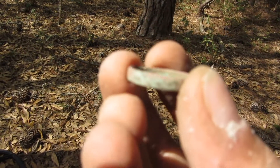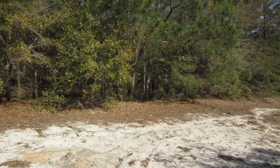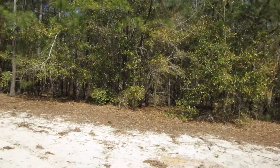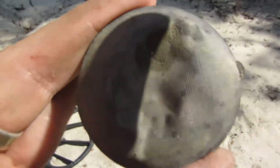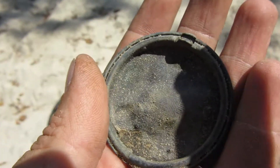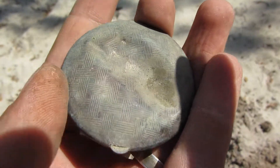I moved back out here in the field in the woods — the bugs are just tearing me up. Anyway, I just dug the back of a pocket watch. Pretty cool, stay tuned.